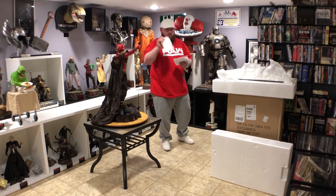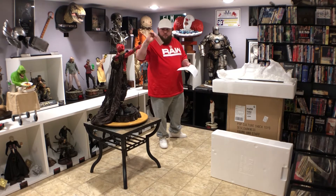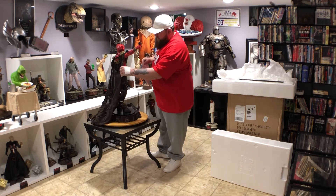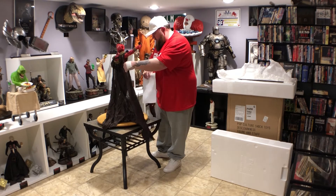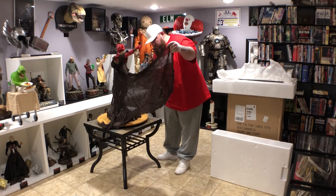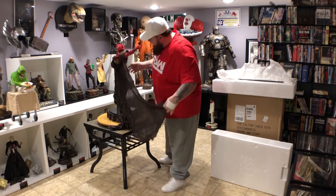It came with gloves, a cheap cardboard COA, and some instructions. The instructions say: locate magnets in the edge of the cape. So there's a magnet in the cape. I don't feel a magnet — I don't see a magnet. Unless this thing's backwards.